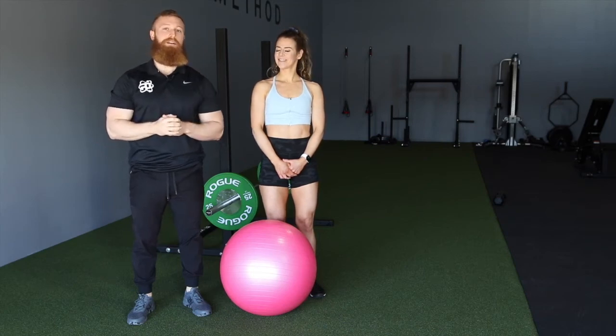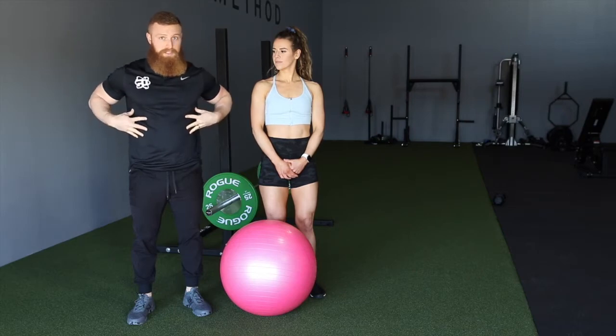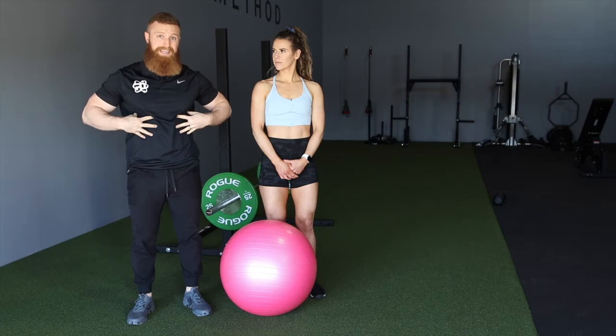Hey, what's up guys, Coach Austin here from Physique Development with Coach Sue. Today we're going to talk about the TVA crunch. The TVA itself — what we're looking for is the compression component, the cinching component. You can think of it as your natural belt that goes around your core. Those TVA muscles help cinch, compress, and have a horizontal pull in to create that brace.